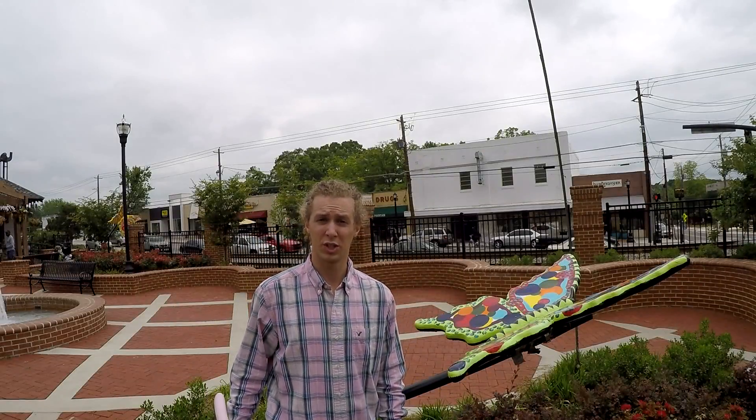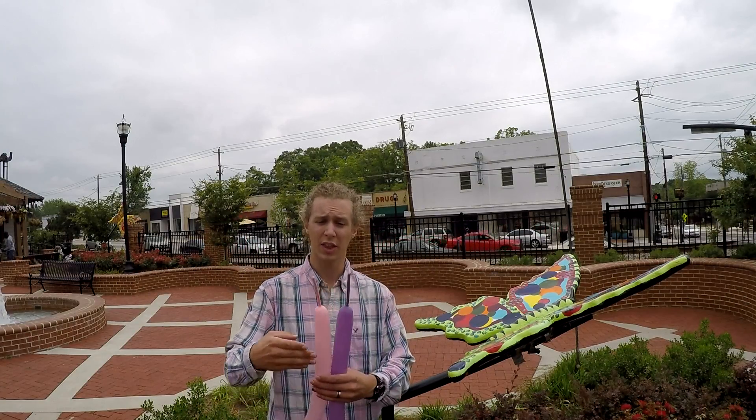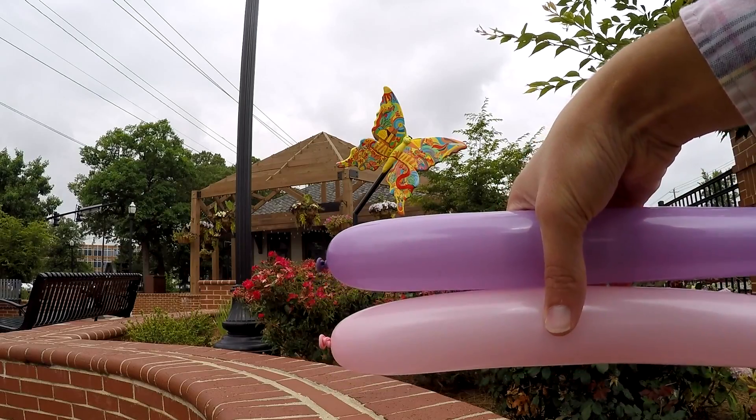So today I thought I would introduce to you guys a two-balloon butterfly. I'm going to show you two different ways to make it. This shape is going to use two balloons — whatever two colors you want. I've blown them both up to the same length, about four or five fingernails long.